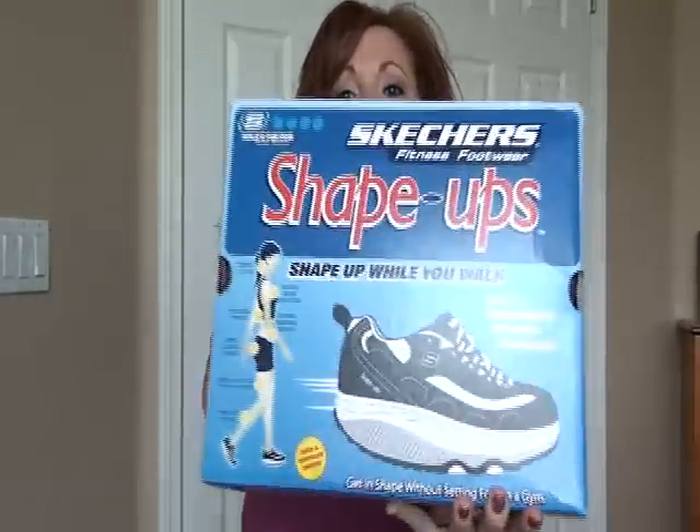Hey everyone. Today I'm going to be doing something a little bit different — this is not something I've done before. I've done some reviews on makeup and that kind of thing, but never a product so much. So I'm going to do a review on something I bet a lot of people will have questions on if they haven't bought them already, and it's the Skechers Shape Ups.